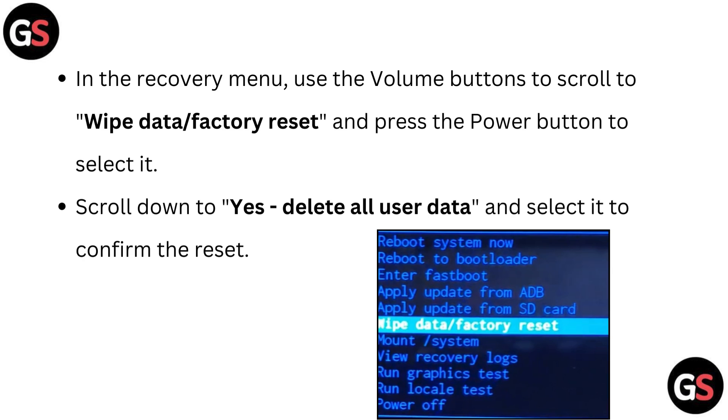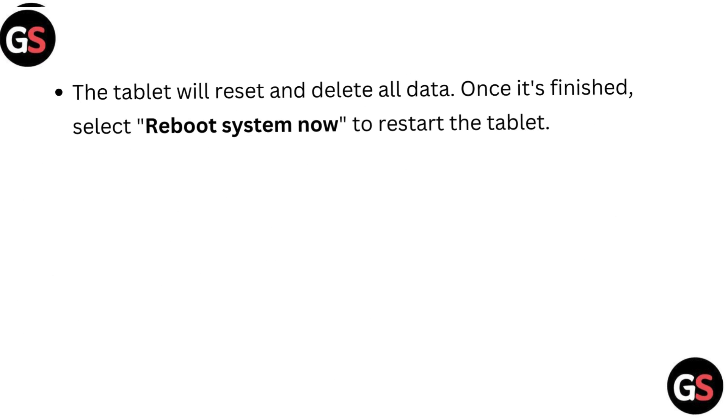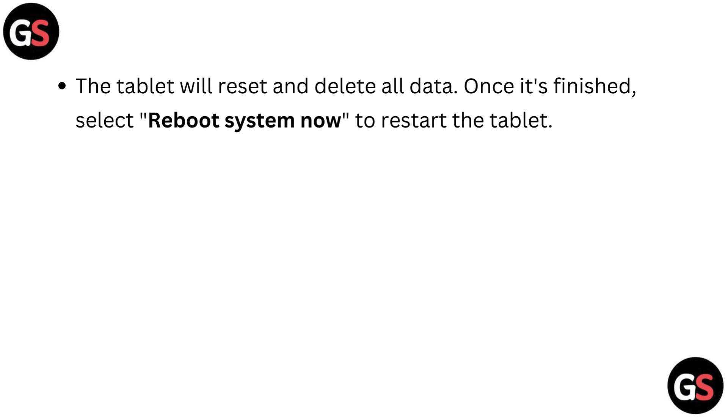In the recovery menu, use the volume buttons to scroll to 'Wipe Data / Factory Reset' and press the power button to select it. Scroll down to 'Yes, delete all user data' and select it to confirm the reset. The tablet will reset and delete all data. Once it's finished, select 'Reboot System Now' to restart the tablet.